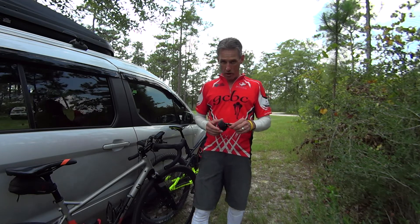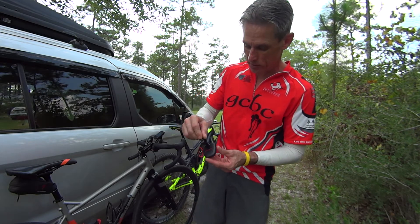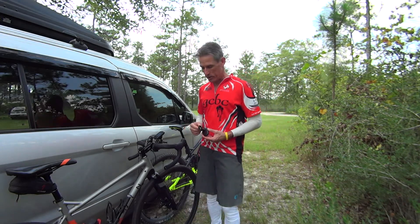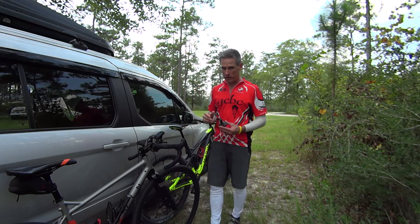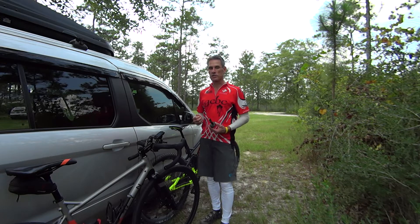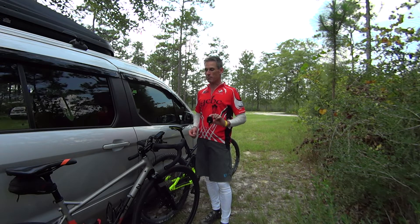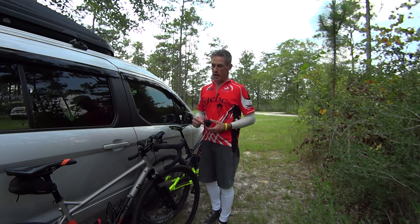There are a lot of benefits to PowerPod. It is a fairly small unit so I have trouble even getting a good picture of it. Everybody asks me how it works, and I'm going to leave that question to the scientists and engineers who developed it. But as the end user — someone who uses this device to see power on their Garmin or Wahoo and also crunches the data later to train smarter — this thing has been a fabulous tool to help my training and racing.